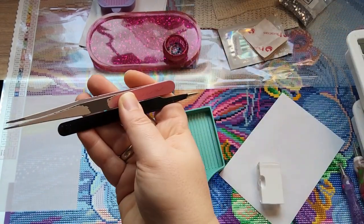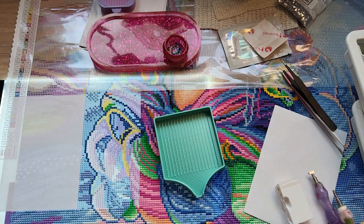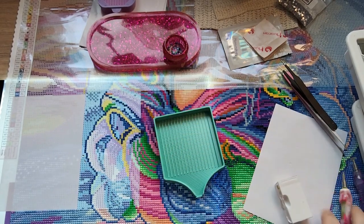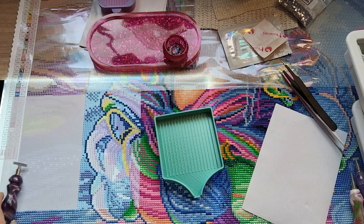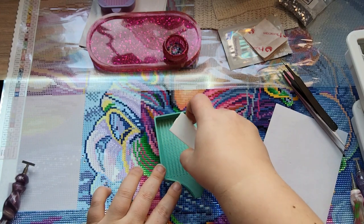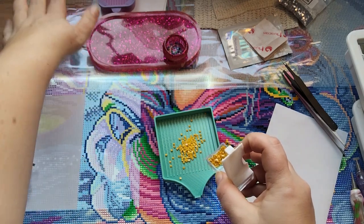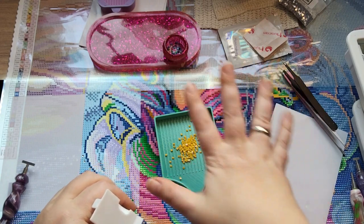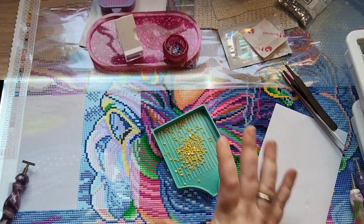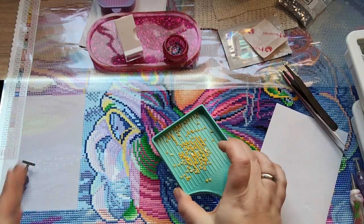I have my tweezers and some other pens over here just in case. I use this pen from Neighbor's Outpost for my AB drills. I'm trying to move things around a little while I'm diamond painting. For the longest time I've had my containers up here but I was tired of reaching over, and since I'm right-handed I felt like I was all over the screen. So I've tried moving them - right now all my drill containers are over here, and when I'm at the other side of the canvas they're over there.